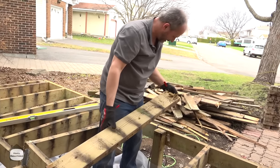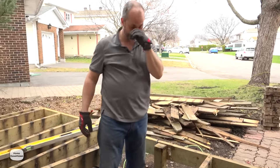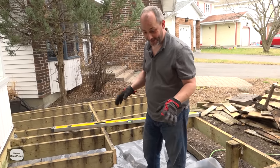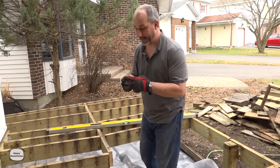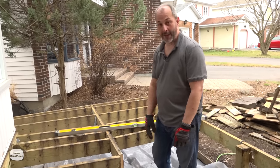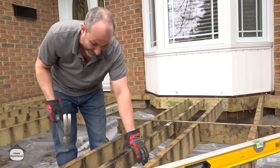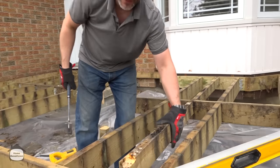Nails on one end, screws on the other — some galvanized, some not. Somebody built this out of a jar of random fasteners, whatever they picked up. There are eight joist hangers intermittently thrown around, but at the other end of the joist hanger there's lumber stuck together with skirt board screws or finishing nails. Why even bother putting the hardware on? These boards are actually in the way — they're not necessary. This is where the bulk of the joints of the original decking boards were going.